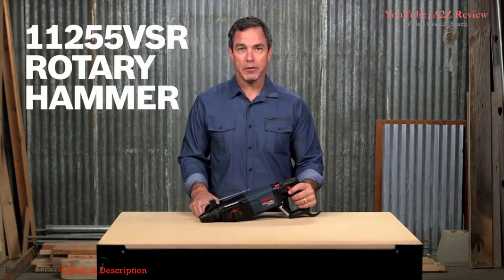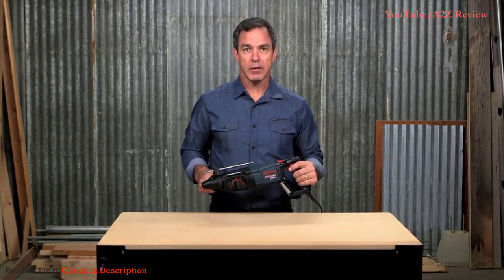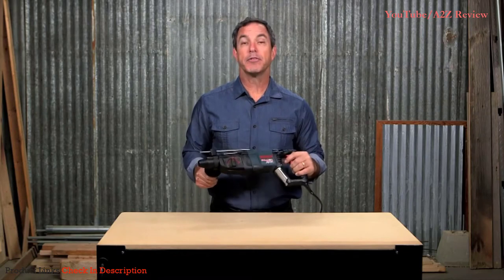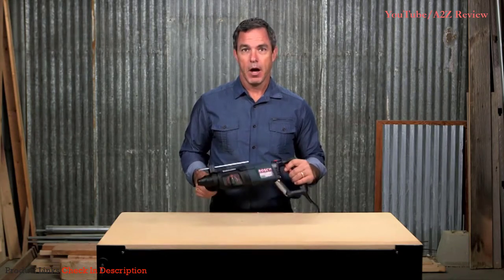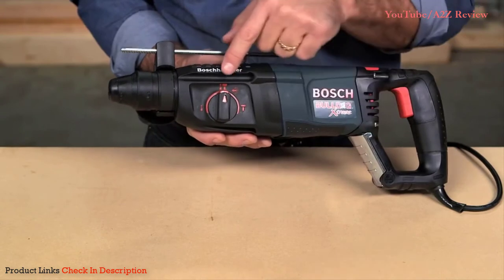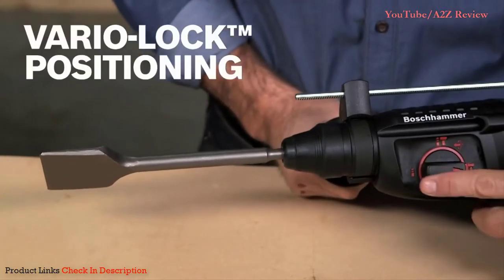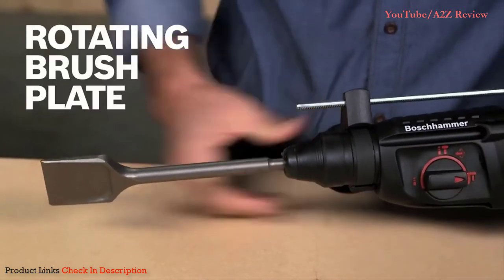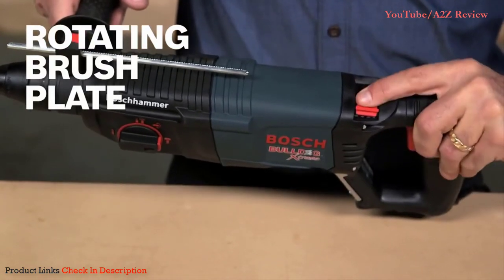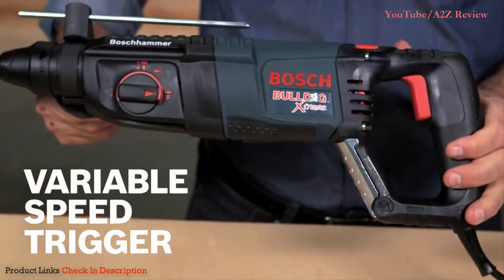The Bosch 11255 VSR 1-inch SDS Plus Bulldog Extreme Rotary Hammer is built for tough applications in concrete, steel, and wood. This rotary hammer features 7.5 amps, 0 to 1300 RPM, and 0 to 5800 BPM. A multi-function selector offers three operation modes: rotary hammer, rotation only, and hammer only. Vari-lock positioning rotates and locks the chisel into 36 positions to optimize the working angle. A patented rotating brush plate provides equal power in forward and reverse.